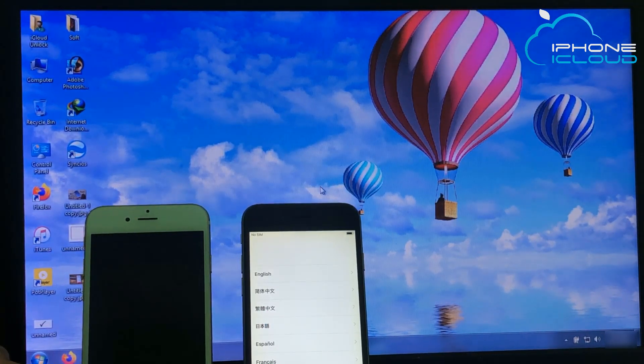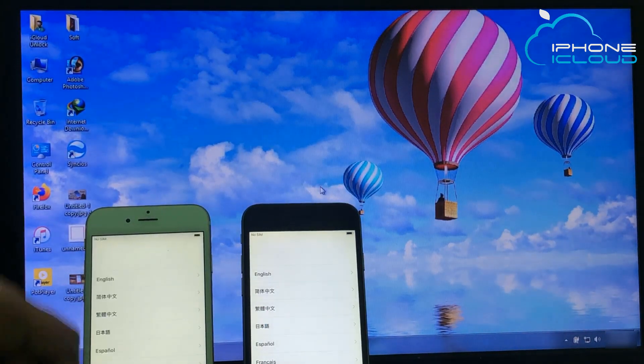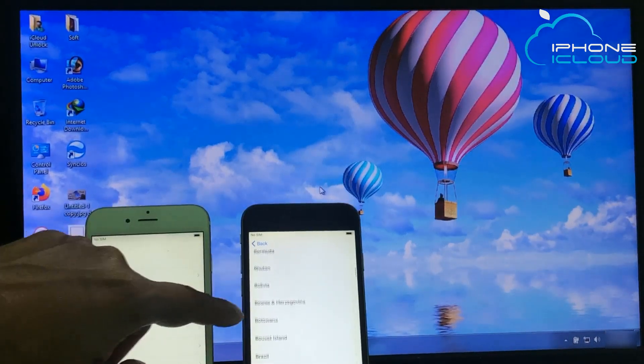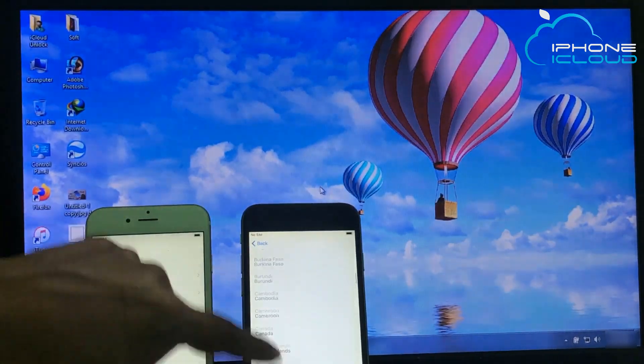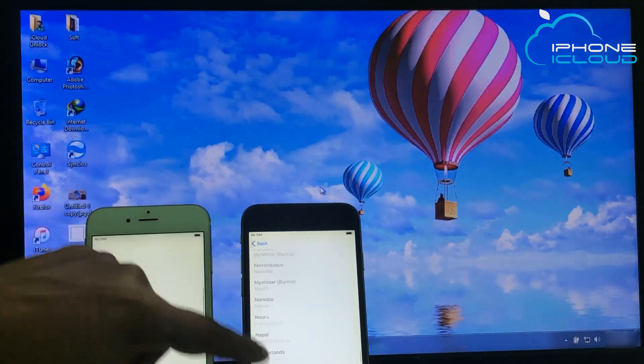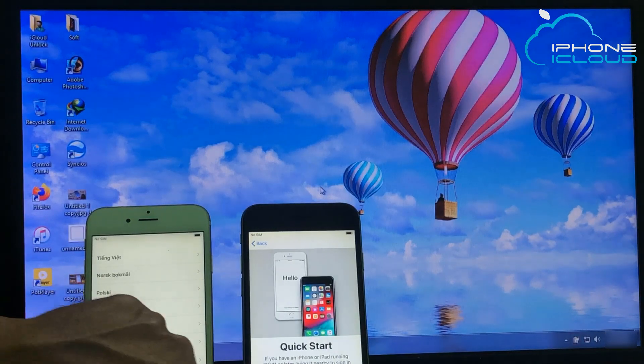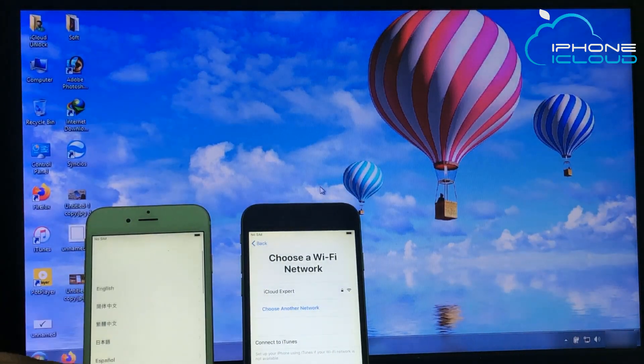For this job, you need to get a 16GB or 32GB pen drive and a laptop or PC. You will need configuration — Windows 7 operating system. Check iCloud Activity.